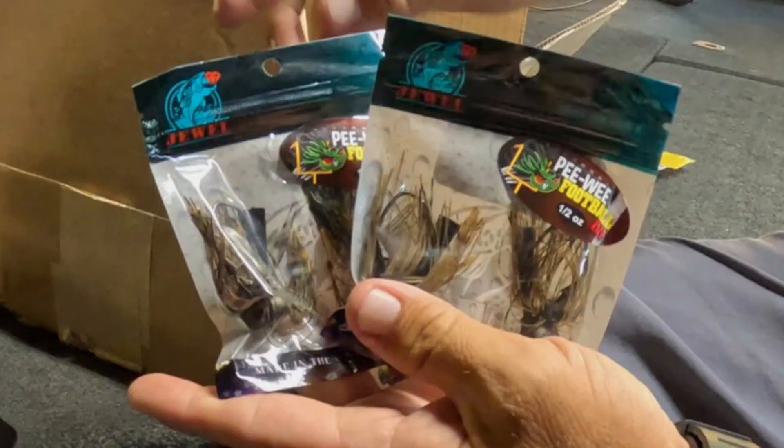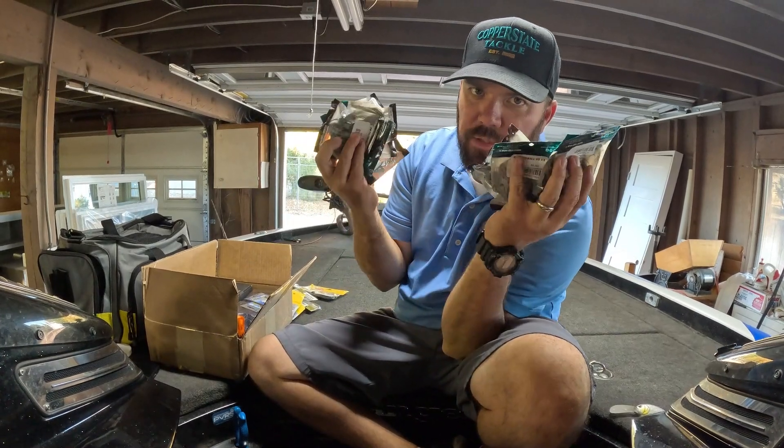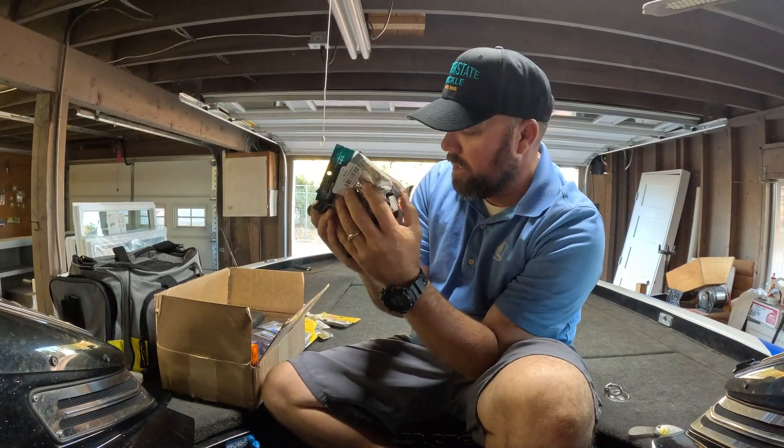The other finesse jig I got is the Jewel Peewee Football Head in half-ounce and five-eighths. The two colors I've been doing well with are Touchdown and Hail Mary — brown and green pumpkin bases. Can't go wrong. Got a whole bunch of those. Get stocked up on these now — I'm telling you, when that bite gets good, they're harder and harder to get.